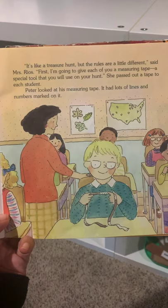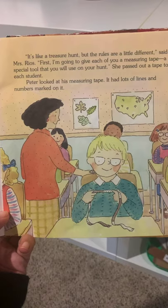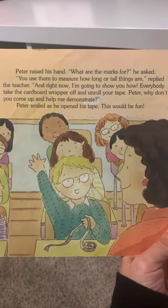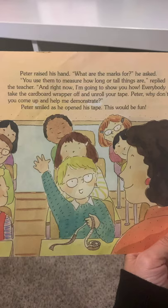She passed out a tape to each student. Peter looked at his measuring tape — it had a lot of lines and numbers on it. Peter raised his hand. What are the marks for? he asked. You use them to measure how long or tall things are, replied the teacher. And right now, I'm going to show you how.